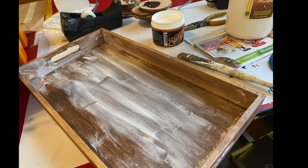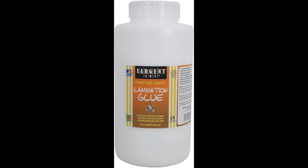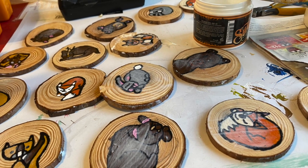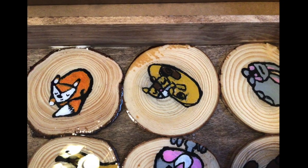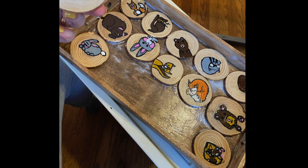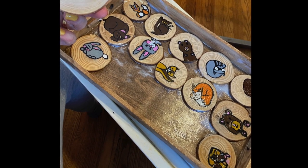Once the stain dried, I coated the trays in off-brand Mod Podge, also known as Sergeant Art Lamination Glue. I also coated the tops of my students' paintings with the clear coat. Make sure you cover the entire piece of wood with the clear coat.